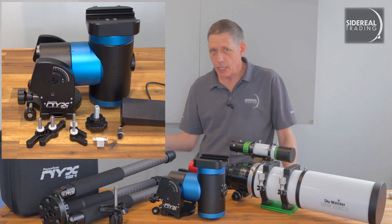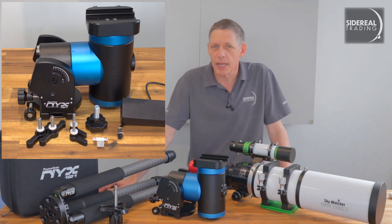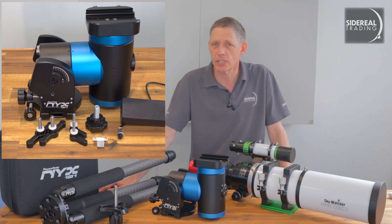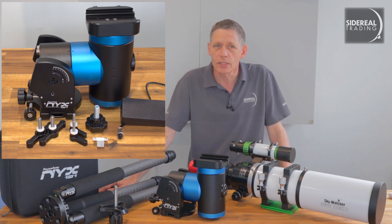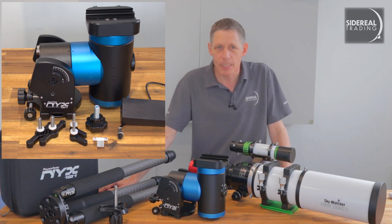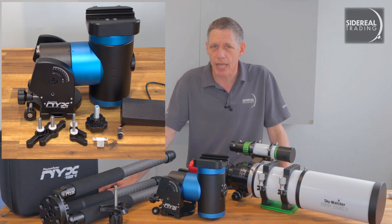Here is what you'll get with the mount. You get the mount in its nice hard case. You get the standard Pegasus power supply, which puts out 12 volts and up to 5 amps. Pegasus has a 10 amp version if you need it. There's an azimuth dowel, altitude locks — those are the two T-shaped ones — and azimuth locks, which are the two L-shaped ones. There's an M12 centre bolt, which you use to attach to an EQ6 mount tripod. You'll also get the standard USB 2 cable for connecting to a computer.